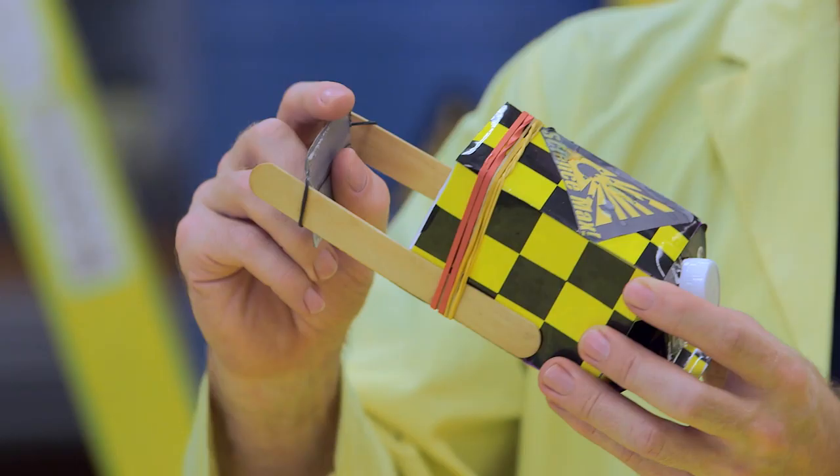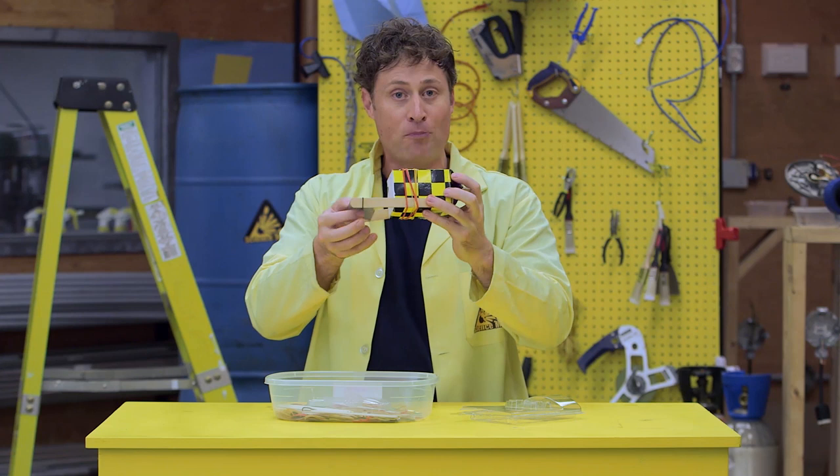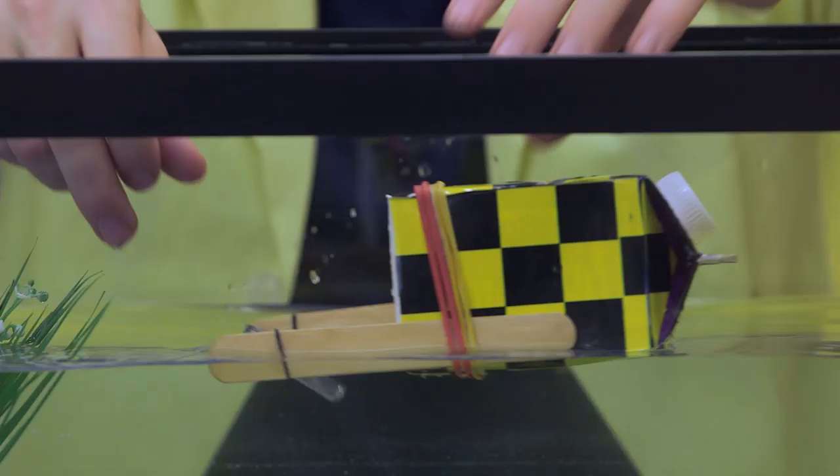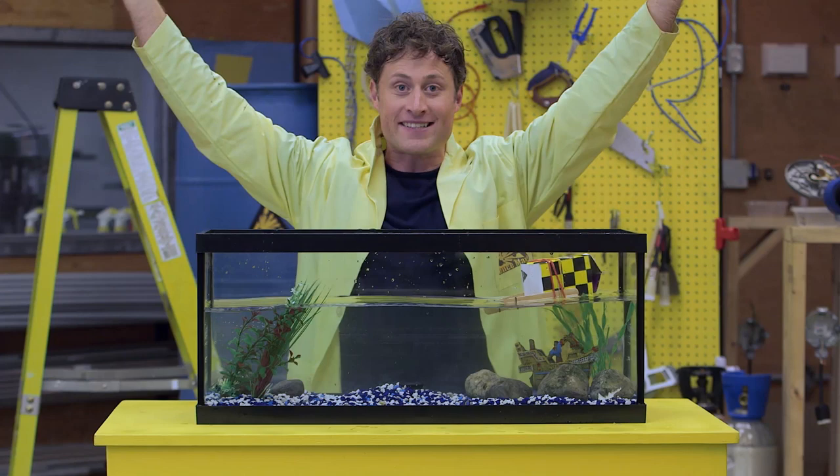Then wind it around and make sure you go backwards so your paddle wheel boat will go forwards when you put it in the water! And there you go — a paddle wheel boat!